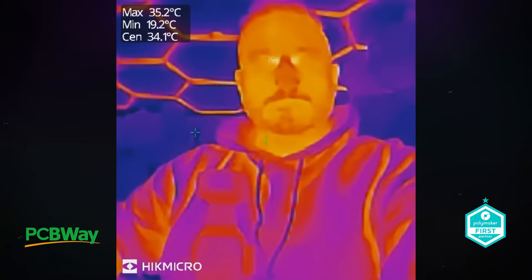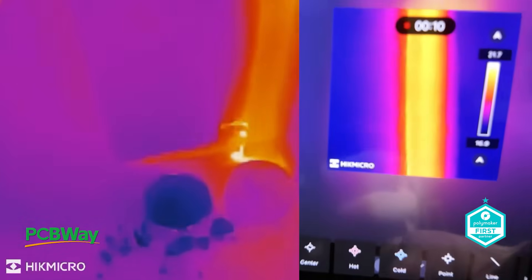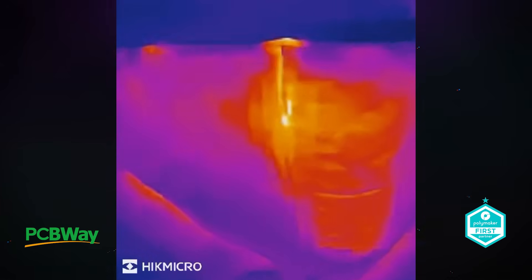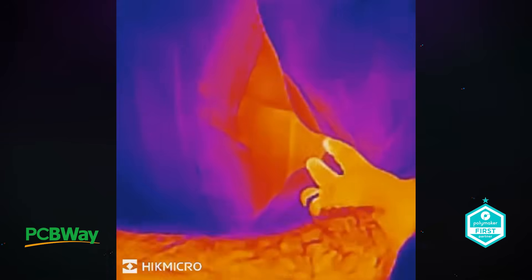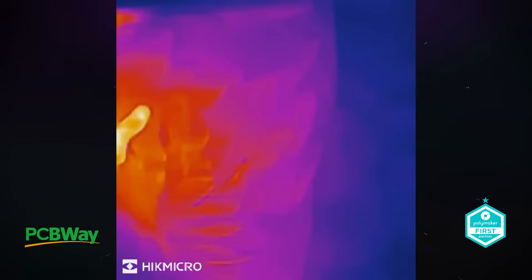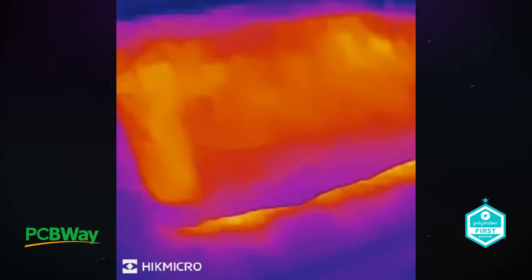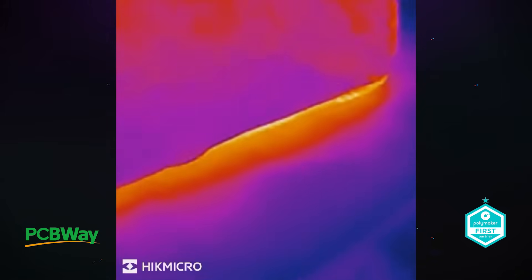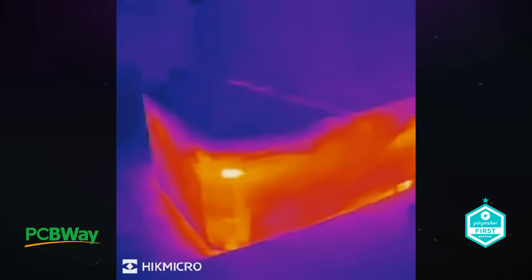One of the coolest features is the ability to detect heat loss, which is perfect for checking insulation or energy efficiency around your home. Here's our hot tub — last year we added a thermal jacket to keep heat in during winter. The thermal readout shows the jacket certainly does help, but the camera also revealed it's not completely efficient, with some heat still escaping through weak spots — down the bottom and around the zip. This is a great example of how thermal imaging identifies problem areas you might not otherwise see, letting you proactively improve thermal efficiency and save energy and money.